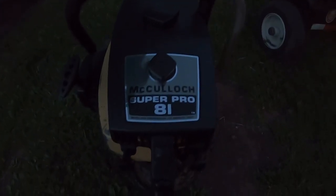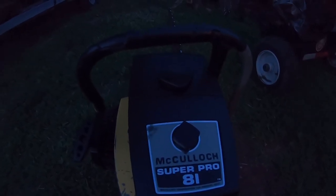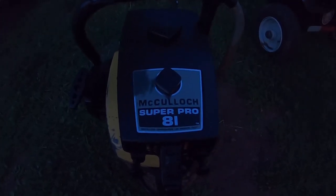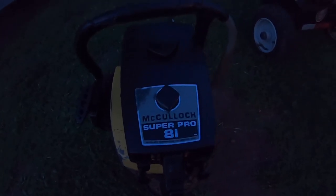She's a monster — she rips. You have to use the decompression to start this thing, it's a must. It's got a lot of compression. It seems like it's got more torque than the Pro Mac 850 — I mean, they're supposedly the same, but this thing is just a monster. I'll make another video of it running, but I just wanted to show you guys the Mac Super Pro 81. Thanks for watching, see you in another video.